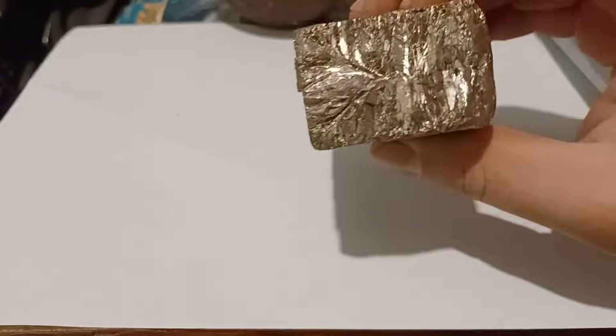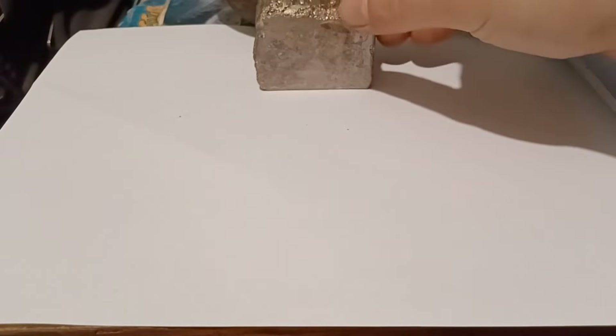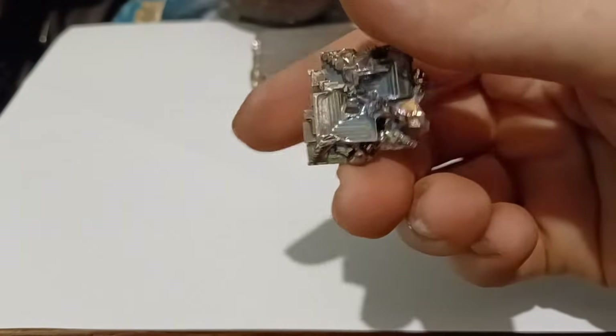Bismuth is a dense, mostly non-toxic heavy metal with a number of interesting properties. The piece I'm holding right now weighs more than 500 grams. Most people who've heard of it know it because of its wonderful colorful crystals.